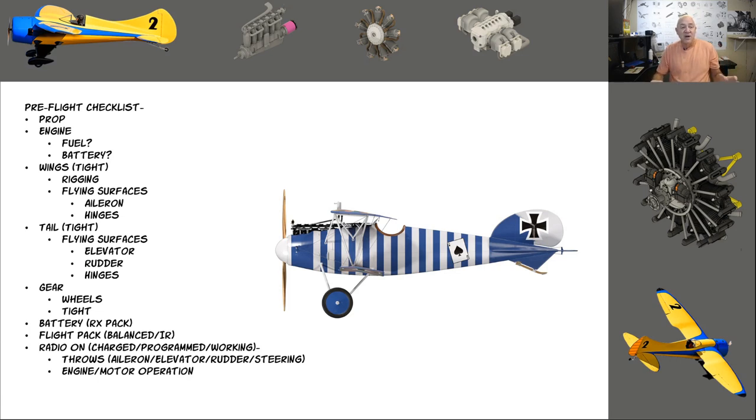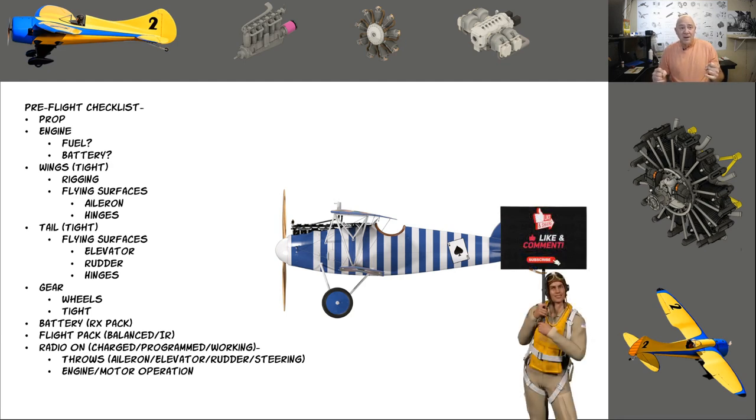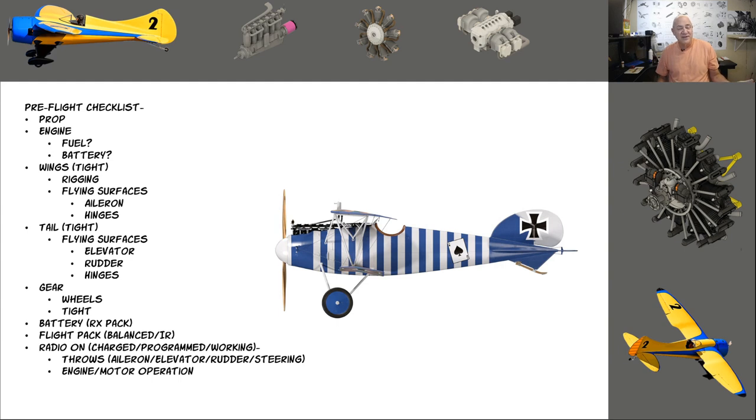Imagine this is a 40-size glow or electric biplane. In your checklist, you'll realize I always check my propeller first. I've actually had a couple of props come apart in the air — I've been doing this since the very late 70s. It was always a wooden propeller; I've never had a carbon fiber or composite propeller come apart. I've had wooden blades lose the outside tip where you get a crack in the grain and don't see it and lose the propeller.